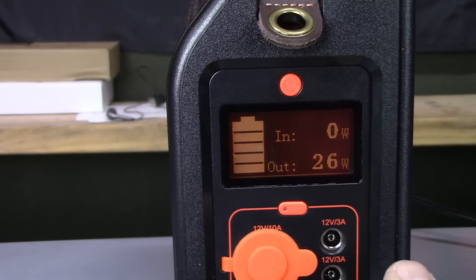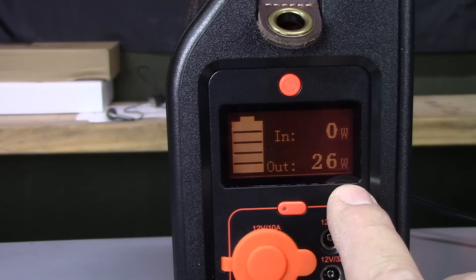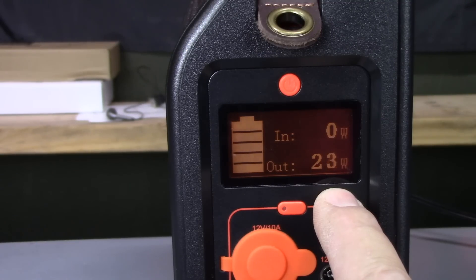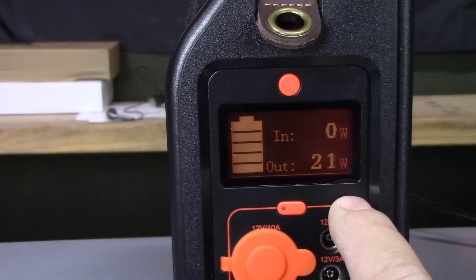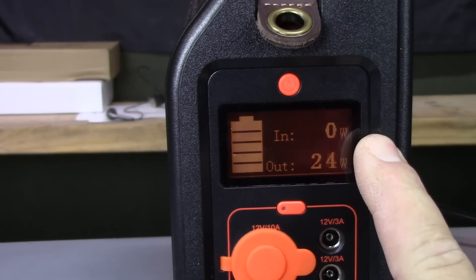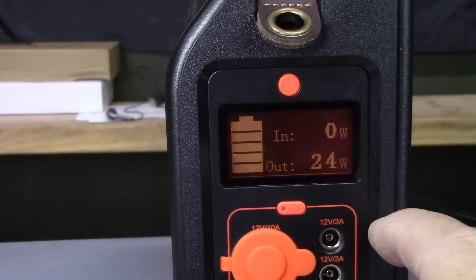So here I have a small fan plugged in and we can see it's pulling about 26 watts on high — it fluctuates around 22 to 26 watts on the display, showing how much the fan is drawing. And when we plug in the power adapter, it should show what kind of power we're putting into the unit as well.